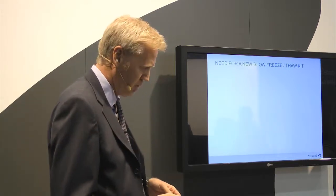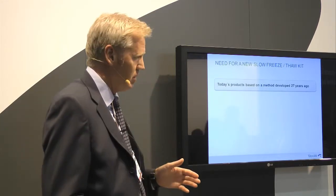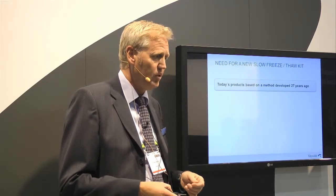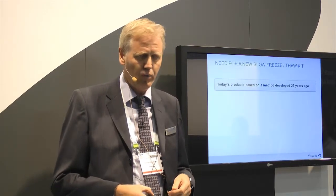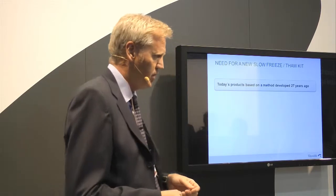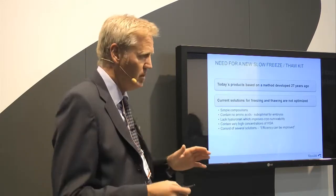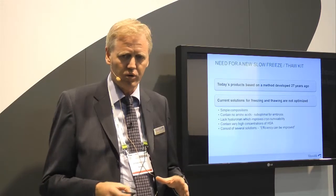What is the problem with the traditional slow freezing systems? Why is there a need for a new kit for freezing and thawing cleavage stage embryos? Well, all products available today are based on a recipe developed in 1986 — it's 27 years old. We know far more about embryo physiology today, and we can improve. This means the solutions available today are not optimized.